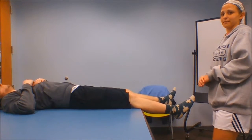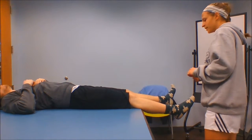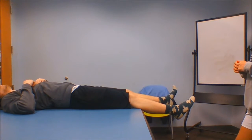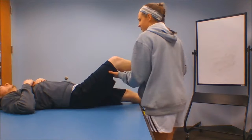Now we're going to test the sartorius. The origin is the ASIS and the insertion is the pes anserine. Its action is knee flexion, internal tibial rotation, hip abduction, hip flexion, and hip external rotation. We're going to have the patient look at the bottom of their shoe.